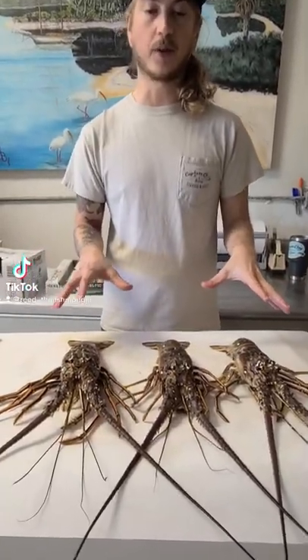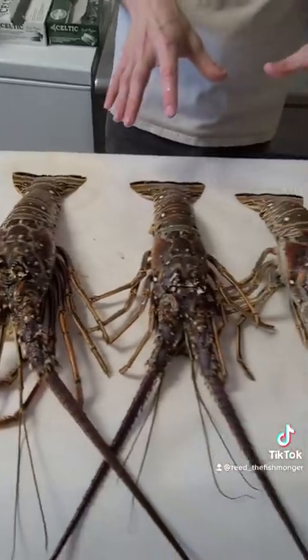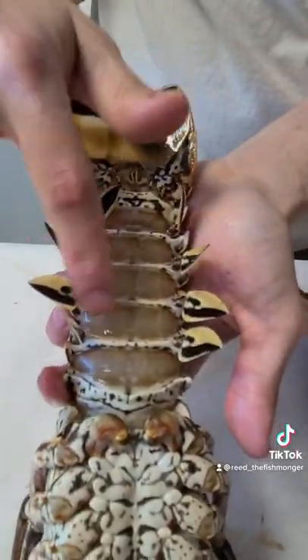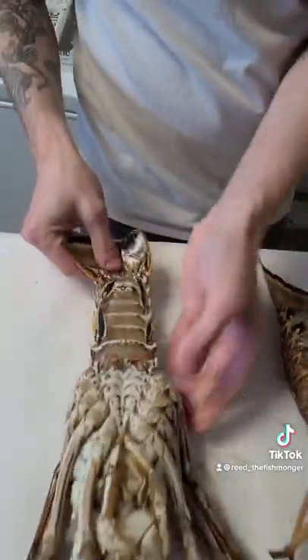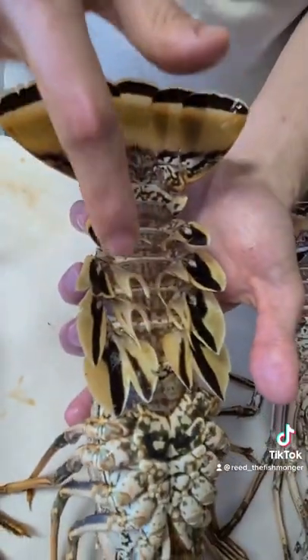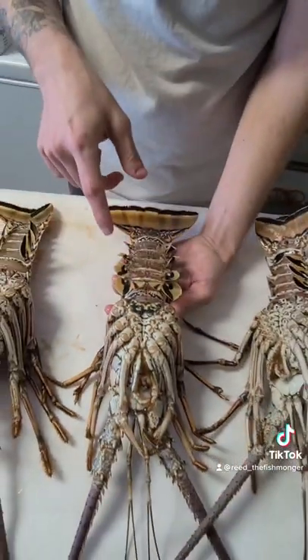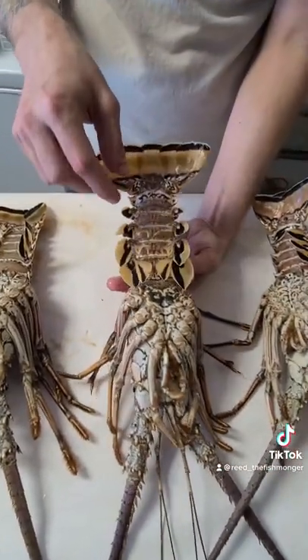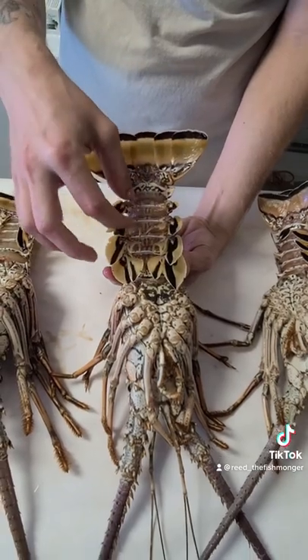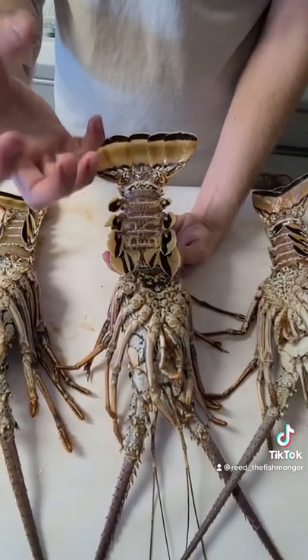Guess which one of these three is the male and which one is the female. There's nothing else there but these little fins. Now let's look at this one — those are egg holders. This is a female, and when she produces eggs, her eggs will be piled up here. These little feathery extra fins are where the eggs cling on to.